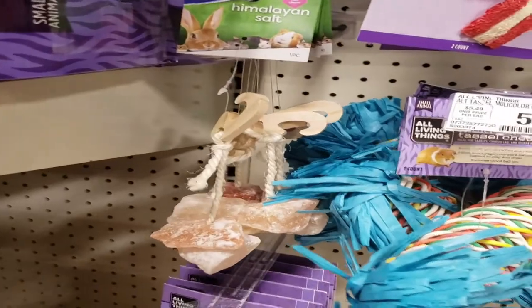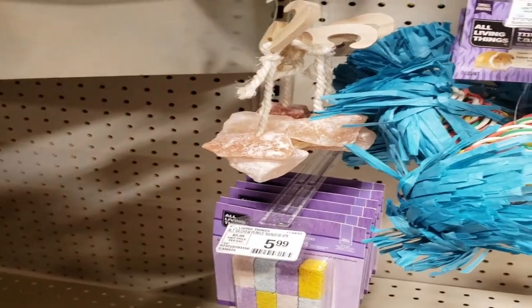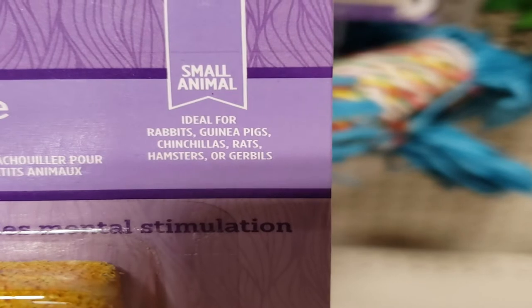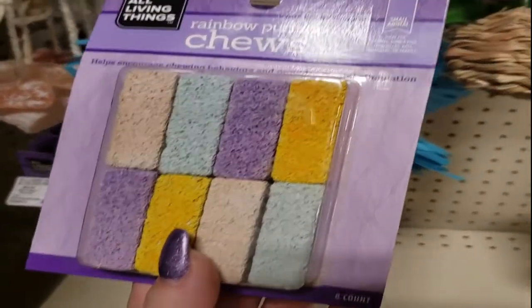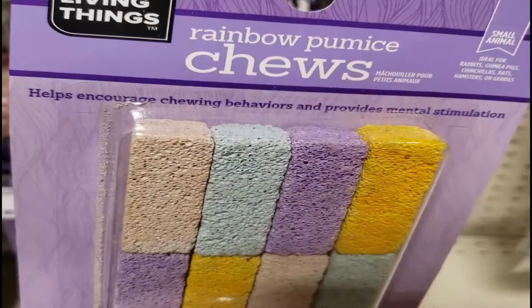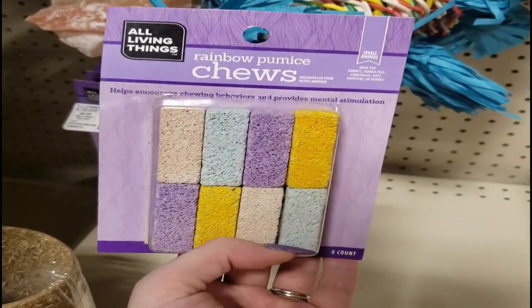Next, there are these Himalayan salt chews — you don't need to give those to your gerbils. They don't really need salt added to their diet, certainly not a gigantic rock in their tank all the time. These rainbow pumice chews list gerbils as suitable, and I don't see anything wrong with them. I currently have a lava ledge pumice stone in my tank to help file down their nails, so a couple of these could work.